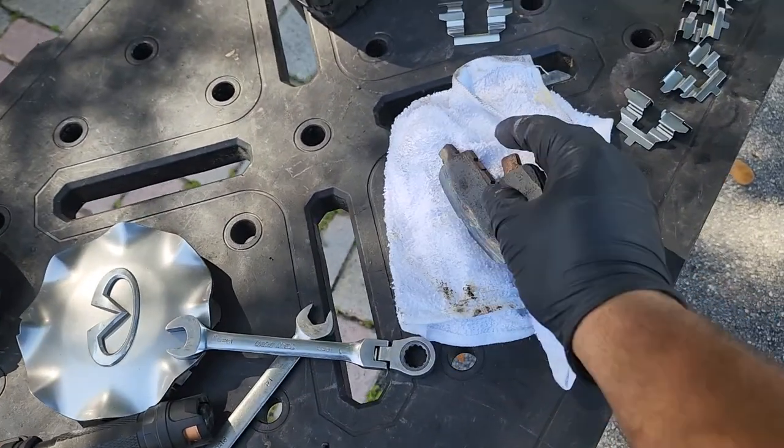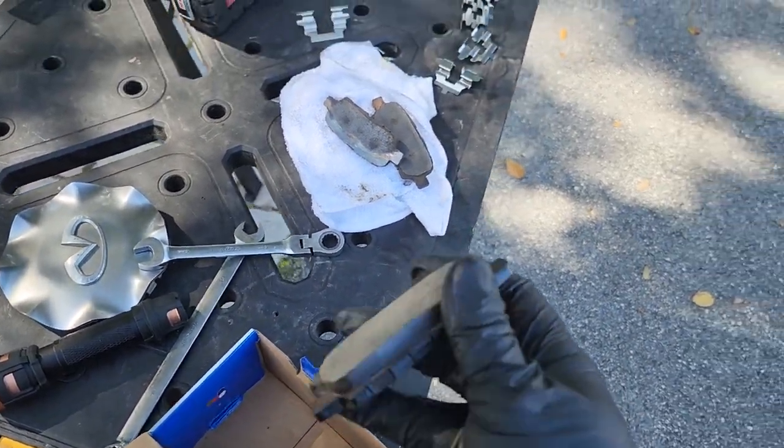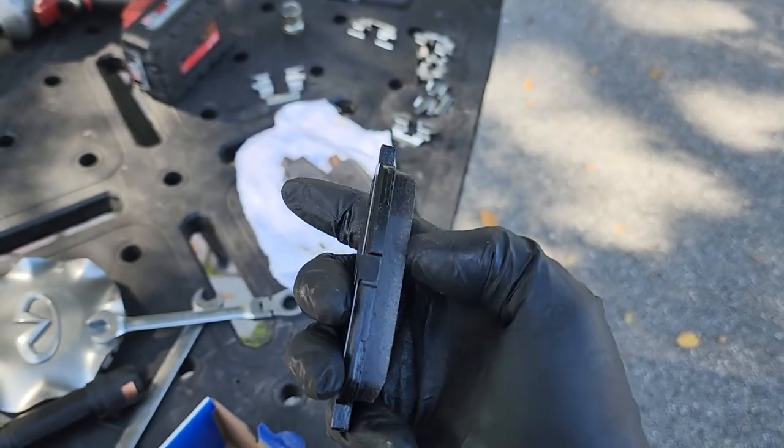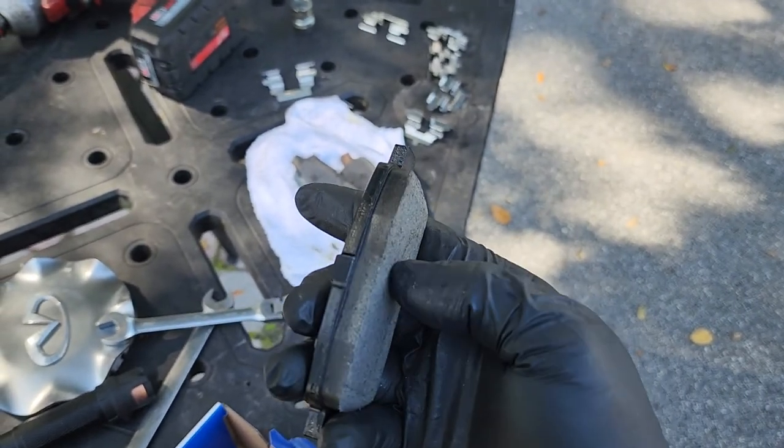Now this is what a brake pad should look like when it's in good condition. This is basically brand new. You can see all the material right there. This is the backing plate. This is the actual brakes.